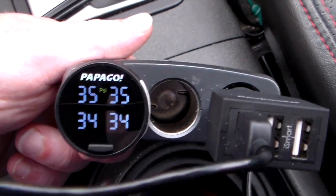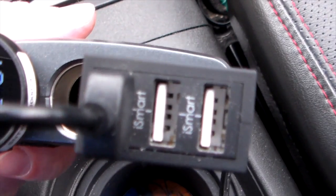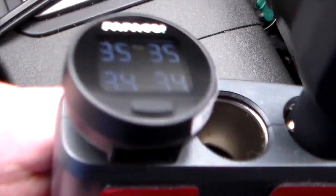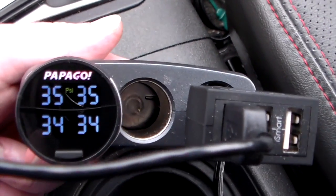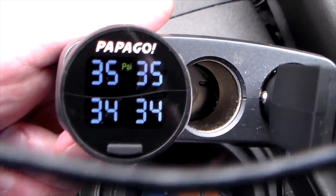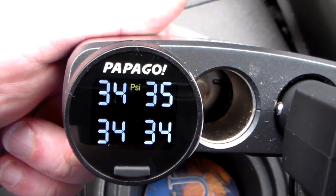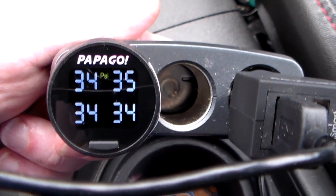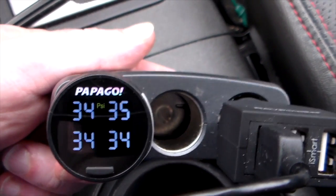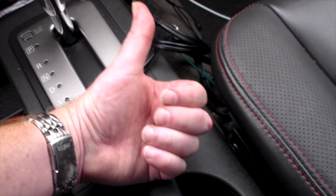If you already have a charger in your dash, like my Zeus power charger that gives me a parking readout, you can work around it with a power socket extender — just don't overload it and blow your fuse. Anyway, that is the Papago device for your tire pressure monitoring. Check out the show notes for a link. It's a cool device you definitely want to have on your vehicle if you don't have this built-in already. If you like this video, give it a thumbs up, subscribe to the channel, and as always, thanks for watching and have a good one.